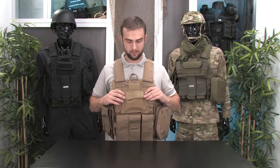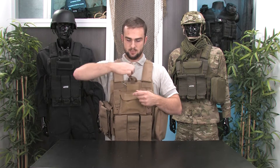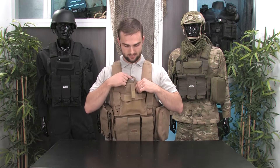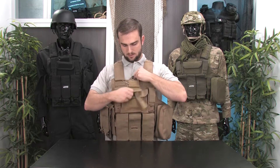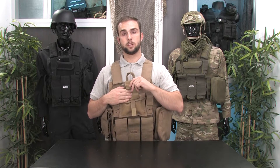Now this VX300 vest does have a quick release pull cord feature, which you can also use to adjust the vest further. In the front here is where the quick release pull cord tab is. This can be used in emergency situations to remove the vest quickly or to readjust the vest entirely. You pull this Velcro cover down, and then this is the pull cord tab for the quick release pull cord.